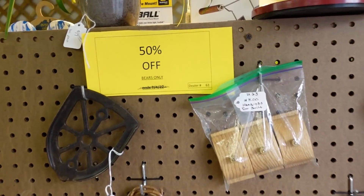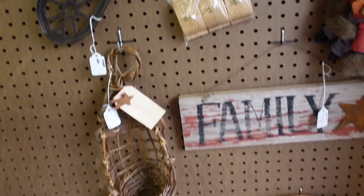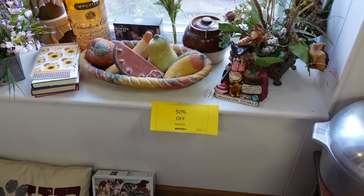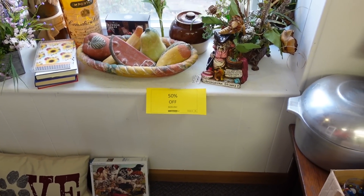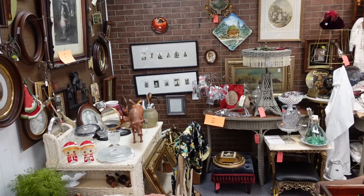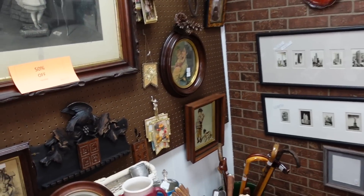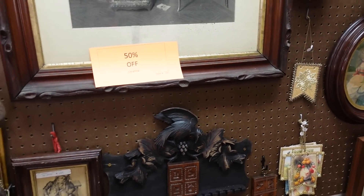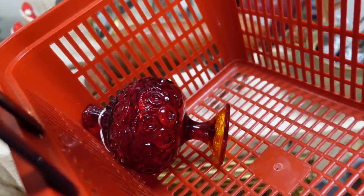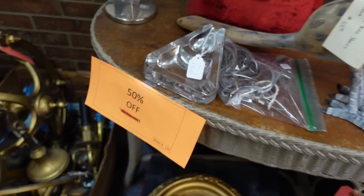Wait a minute — it says 'Bears Only,' that's misleading! Because the sign is so small, people are going to think it's all things bears only. But this dish is not a bear. Should I show the dish a lesson and not get it, or just do it anyway? It's kind of funny because everywhere I look there's this 50% off sign — this one is 50% off of everything. There's furniture only crossed off, so it's like everything in here.